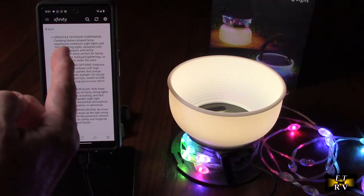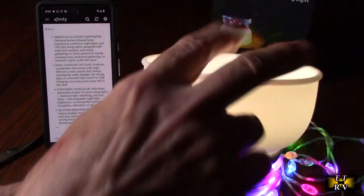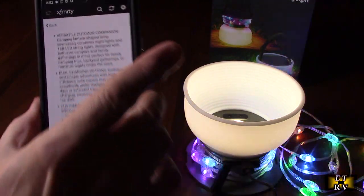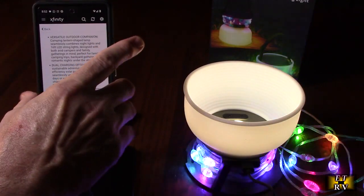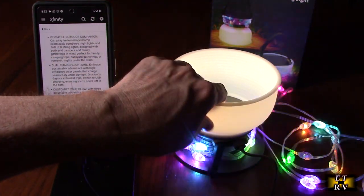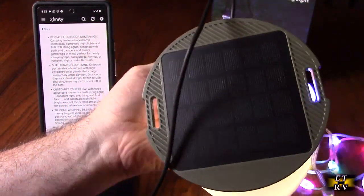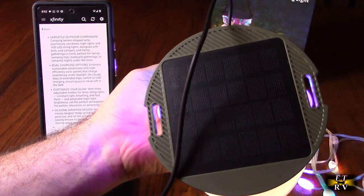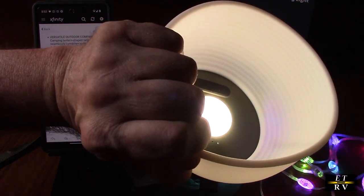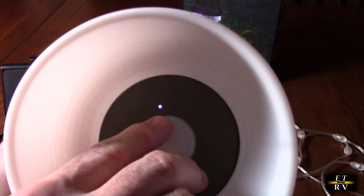To use the power bank function, I have a Pixel 6 right here and I'm using the included USB-A cable — the output is going right to my Pixel 6 and I'm getting a nice charge indicator letting me know it's actually charging. This has 4400 milliamp hours inside, so you're going to be able to charge a couple of phones easily. The solar panel is collecting sun during the day, so you're getting free energy to use at night to charge your mobile devices and to use the string lights and dome LED.